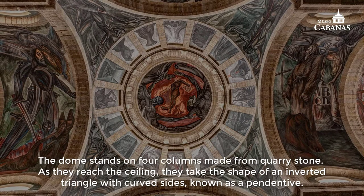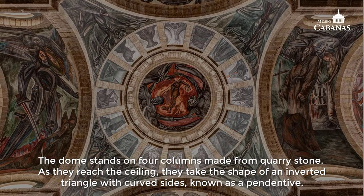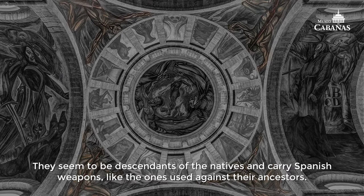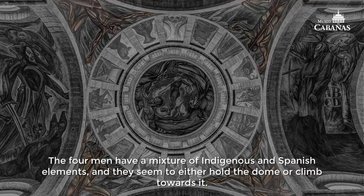The dome stands on four columns made from quarry stone. As they reach the ceiling, they take the shape of an inverted triangle with curved sides known as a pendentive. On each of the four pendentives we find a half-naked man with brown skin and toned muscles. They seem to be descendants of the natives and carry Spanish weapons like the ones used against their ancestors. Two of these men carry rifles, while the other two carry swords on their waists. The four men have a mixture of indigenous and Spanish elements, and they seem to either hold the dome or climb towards it.